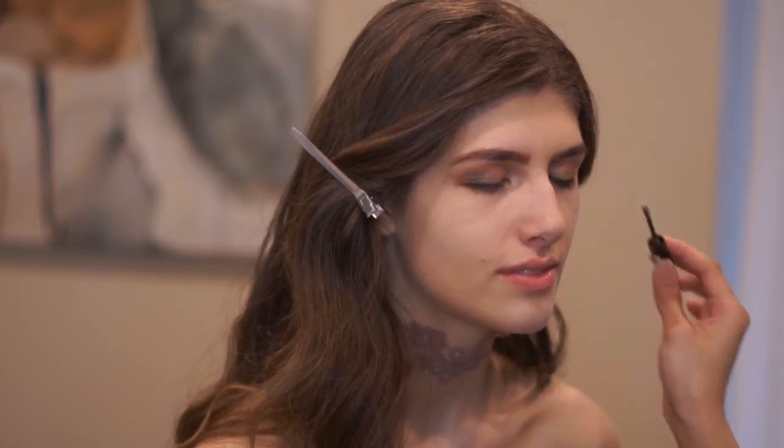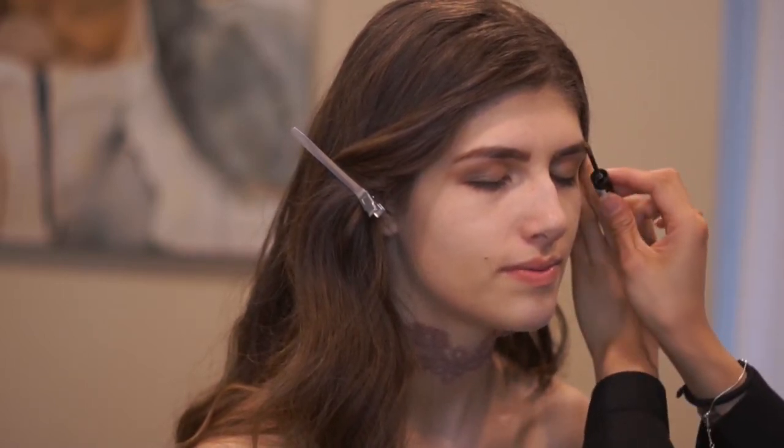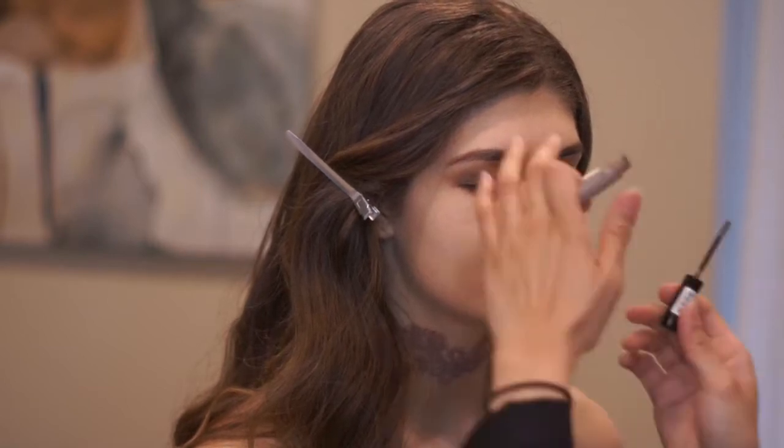I'm setting her brows with Essence Make Me Brow Gel Mascara to blend her blonde brows.